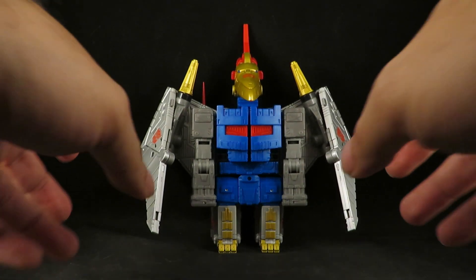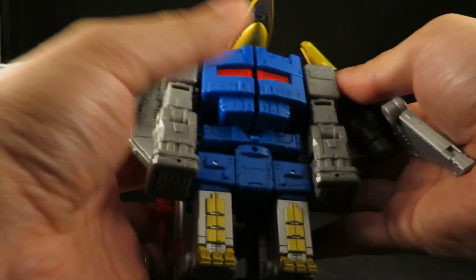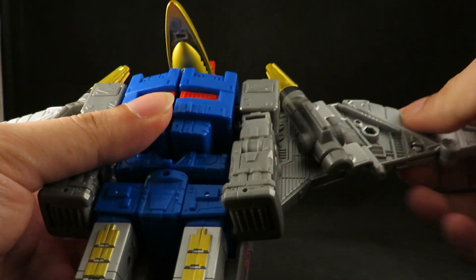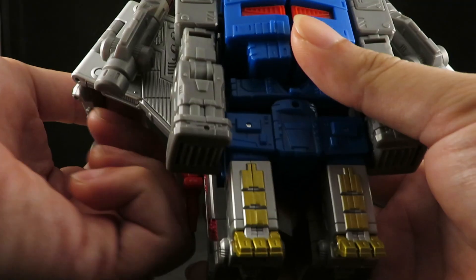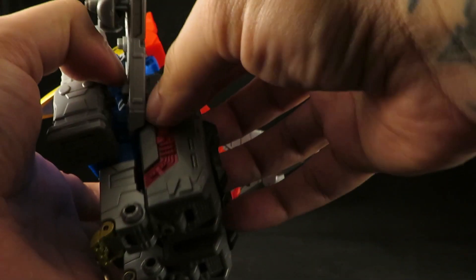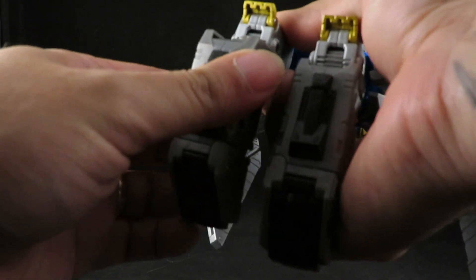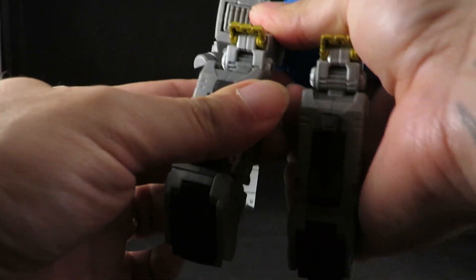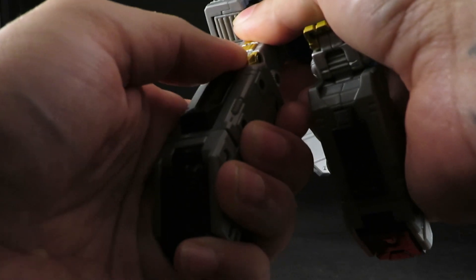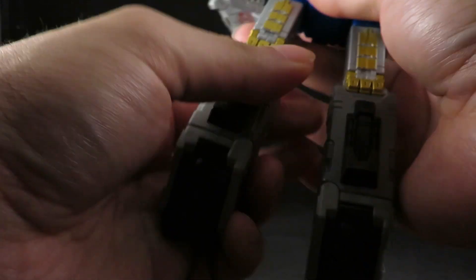And, transform! It's very simple. Just kind of fold these up. Transform. And around. Unpeg. And unfold the feet. Now, these don't really peg in, so I guess you just kind of have to position the pterodactyl toes so that they are straight, but nothing really pegs in.